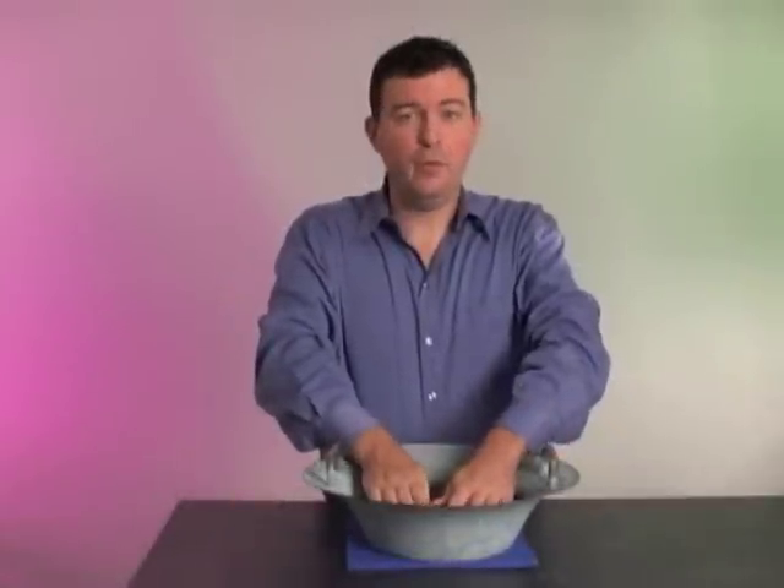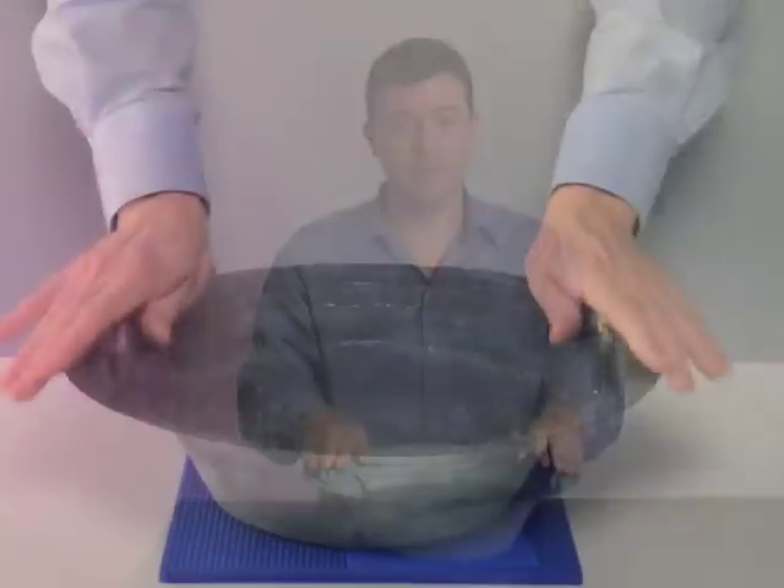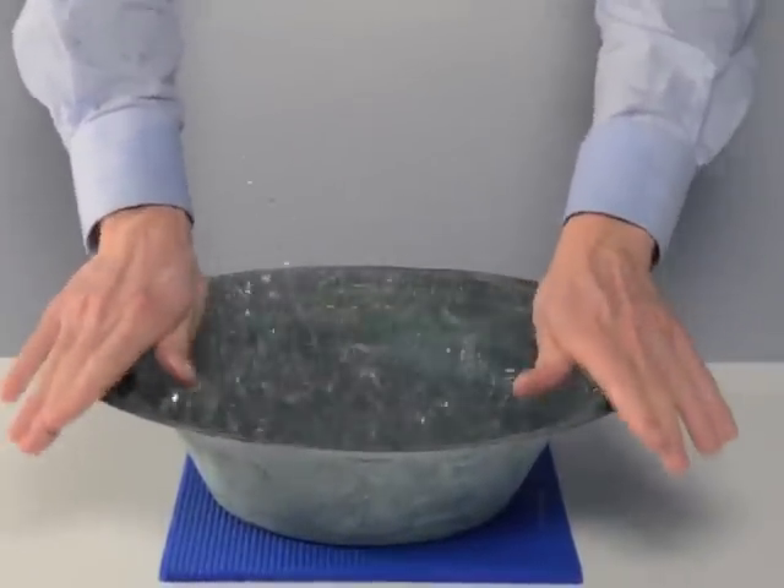Moisten your hands using the water in the bowl and then rub your hands on the handles back and forth. At four points in the bowl, water will begin to ripple and then will spout up and out of the bowl.